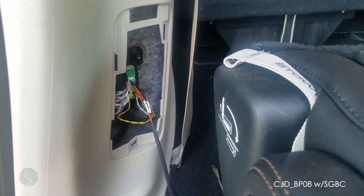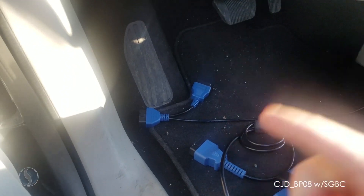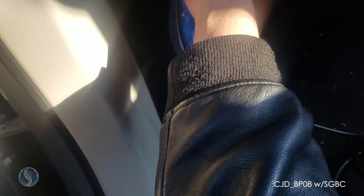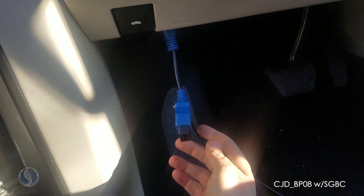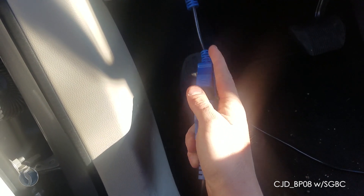Now I'm going to plug in my smart box to the OBD port. Go ahead and plug the bypass cable into the OBD port, then the smart box cable into the extra OBD adapter.